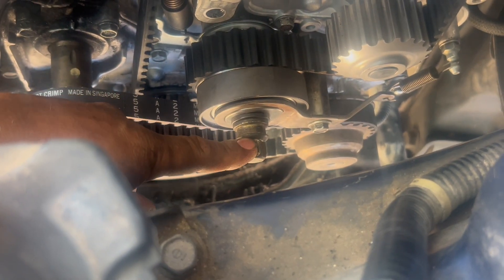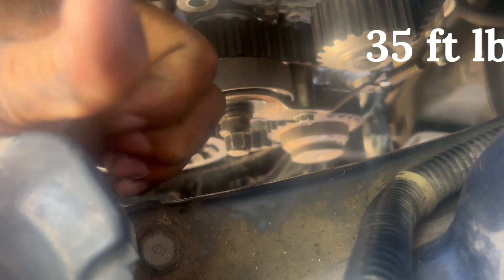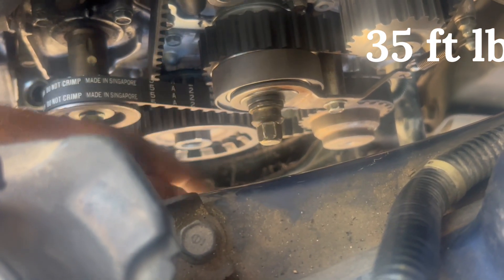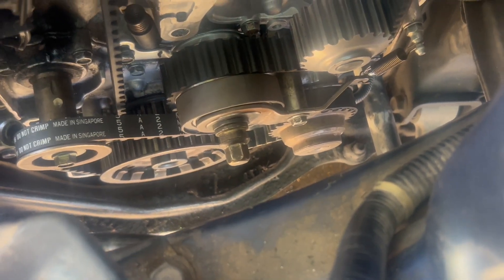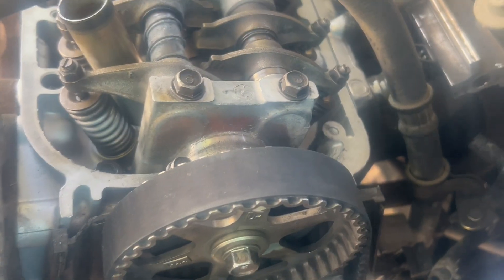I think that's going to be it guys. The torque specs — let me check the book. I put the specs right here in the corner. On the valve cover you just need at least 8 pounds on each one — you don't need to do a lot. Just torque it down, not too tight because they break right away.